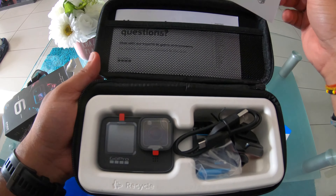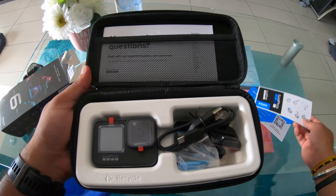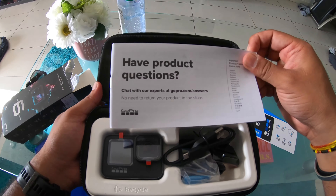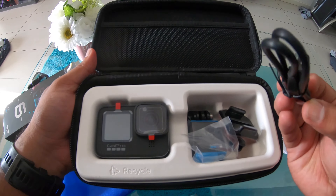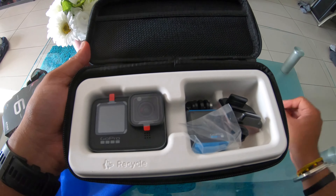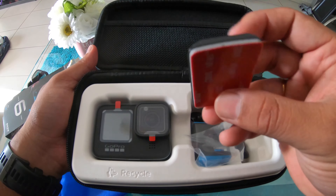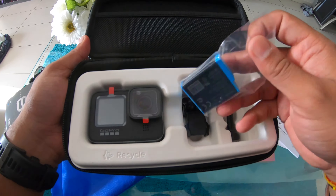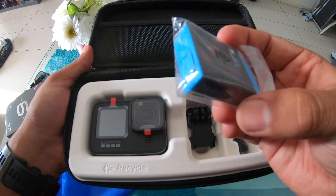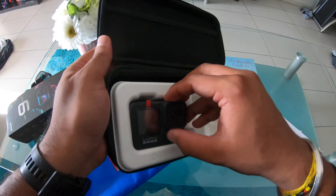Alright guys, just normal tips and tricks, and you get the stickers as well — this time they have changed the stickers. You get a USB-C charging cable, a mount, and this time it is curved — I guess to accommodate different places. There's also a battery, which is a little bit bigger compared to the 8 Black and 7 Black, and a normal mount.